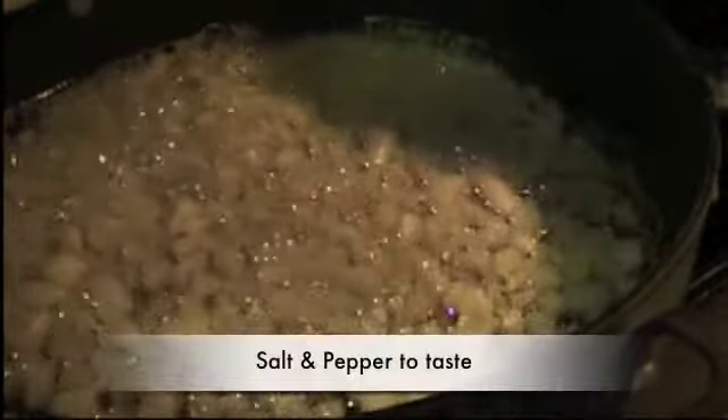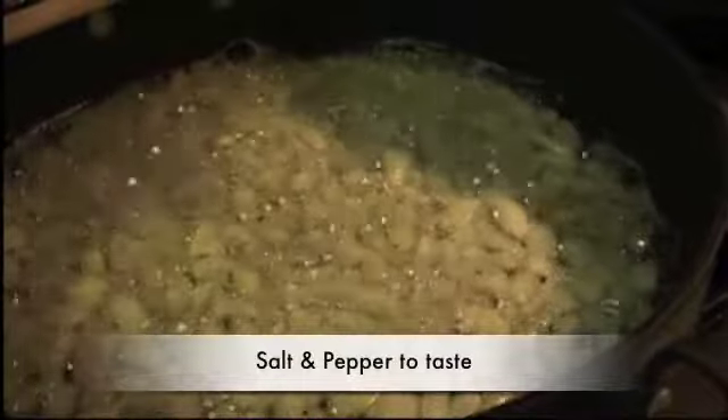I like to give a little flavor to the onions, so I'm going to put a little bit of salt and pepper. Now we're adding the Brussels sprouts. We're going to stir everything and make sure that we combine the onions, the butter, and the Brussels sprouts.